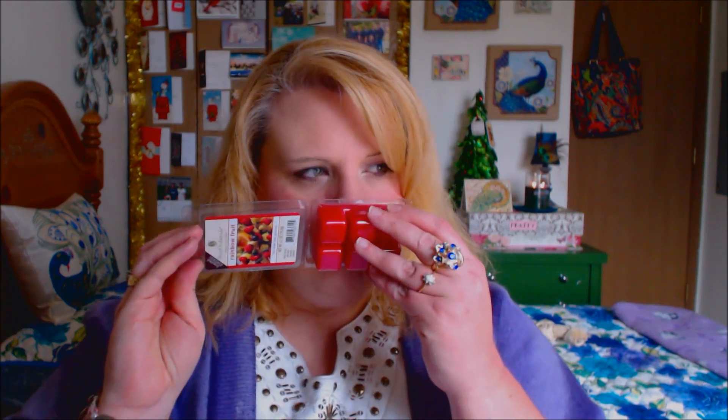So let's open it up. This one to me just smells kind of like juicy fruit gum. It's like all of the different fruits kind of merged together.